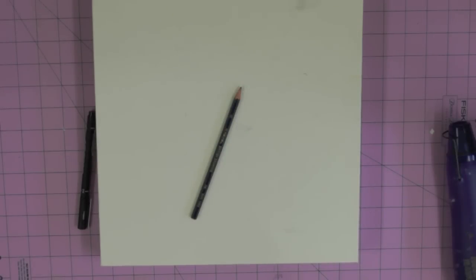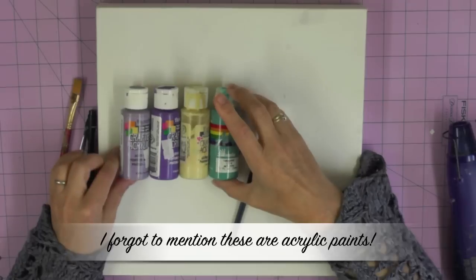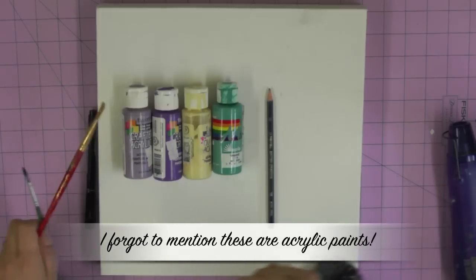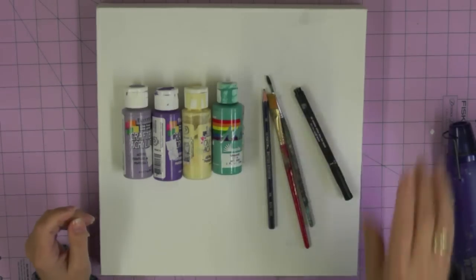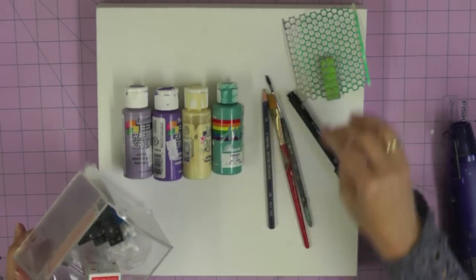We're starting off with a box canvas and mine measures 12 by 12 and is one inch in depth. I've got four colours that I'll be working with: a kind of turquoise teal colour. I'm not going to give you all the brands and the colours because the chances are that you've got different ones to me, but the point is that I've limited my colour palette to four colours — one of them quite light, which is the sandy cream colour, and then I've got a contrast between my purples and my turquoise colour.